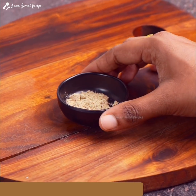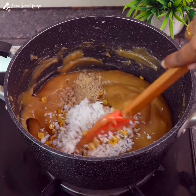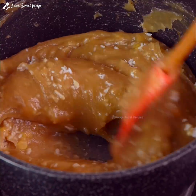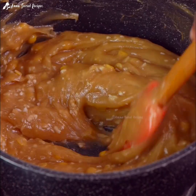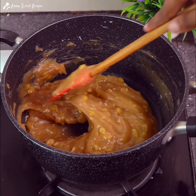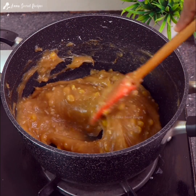Add 2 teaspoons of flavor, then add 1 teaspoon of flavor in the same flavor. Add 2 teaspoons of flavor on top.